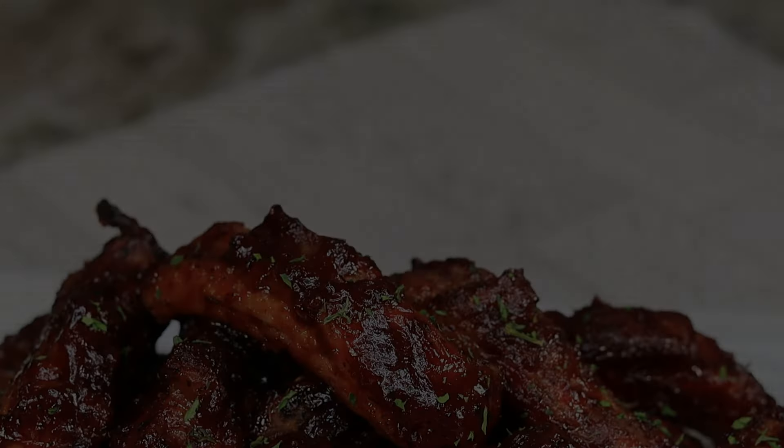If you just throw these ribs straight in the air fryer, you're gonna have some ribs hard as a rock — too tough to even chew through. That's why we're boiling these bad boys. This is gonna make sure that after they come out the air fryer they're gonna be nice and easy, damn near fall off the bone. Cook on medium for about 25 minutes.